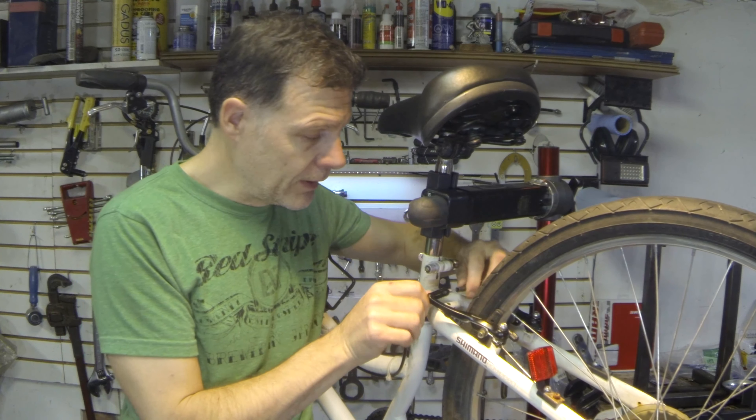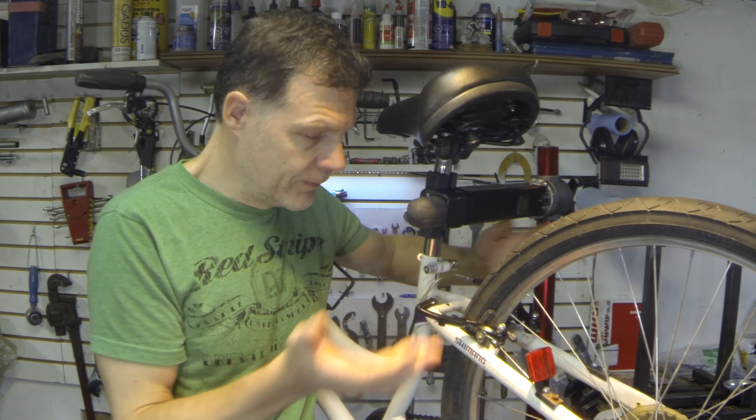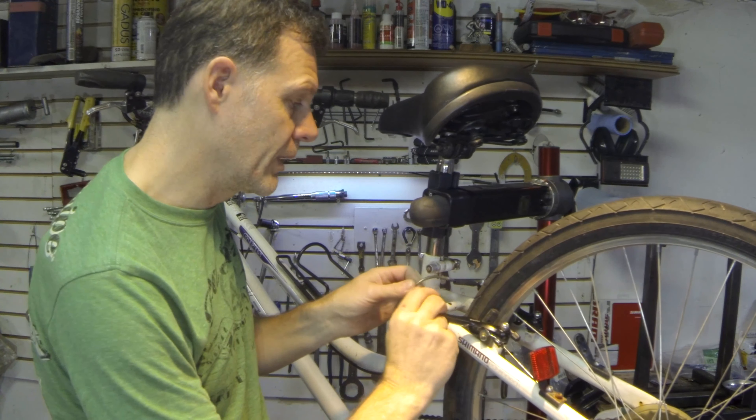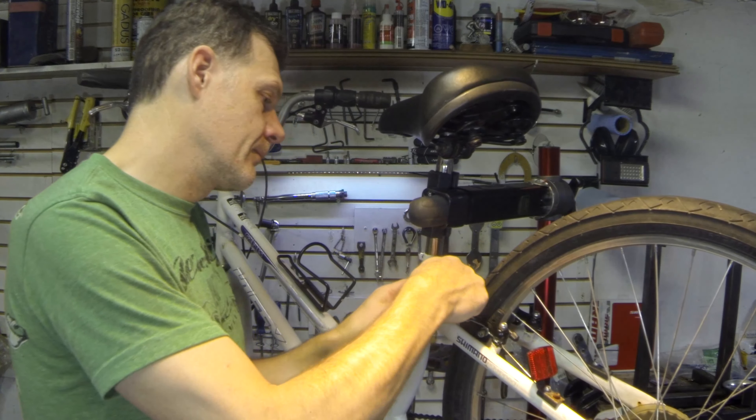V-brakes have a very simple way of doing it, where you just loosen that apart and then it opens like this. And then to put it back together, you kind of squeeze them back together, insert that in there, and it's back.